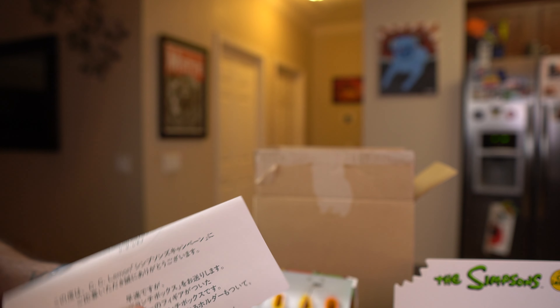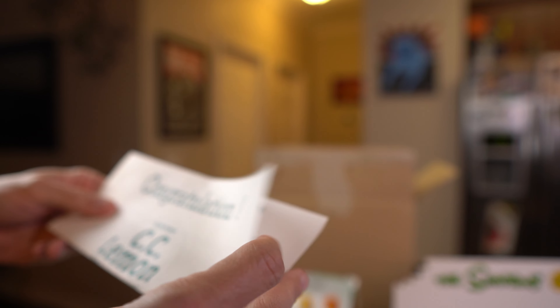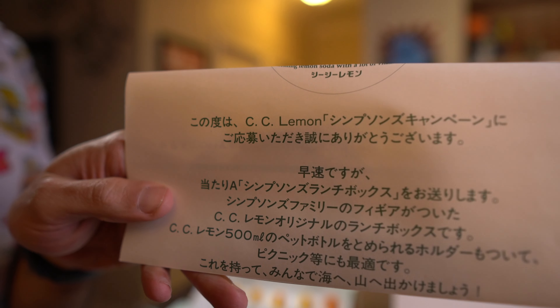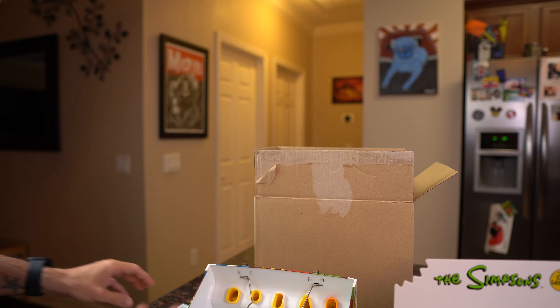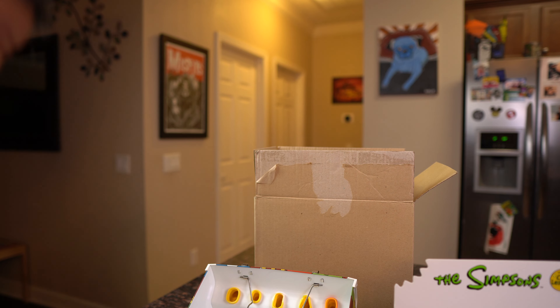It actually says 'congratulations' and then all this other stuff — maybe congratulations you purchased this. I want to say this was some kind of prize item, so maybe that's why it says congratulations. Once I get this translated I'm going to try Google Translate because I'm really curious to see what it says.